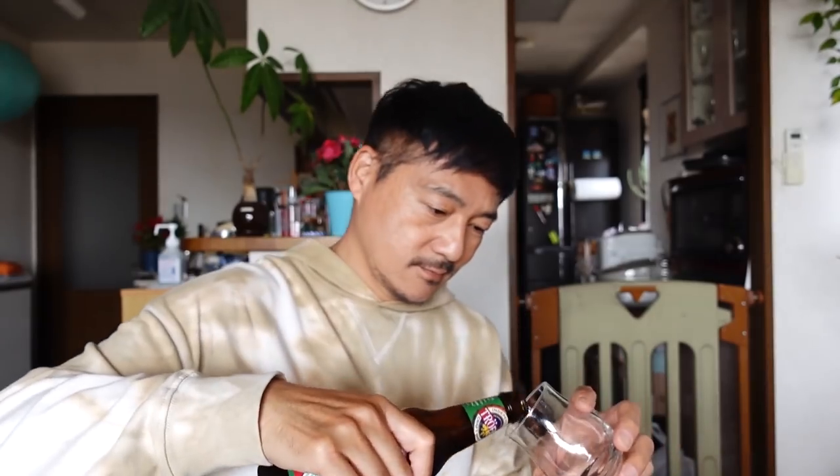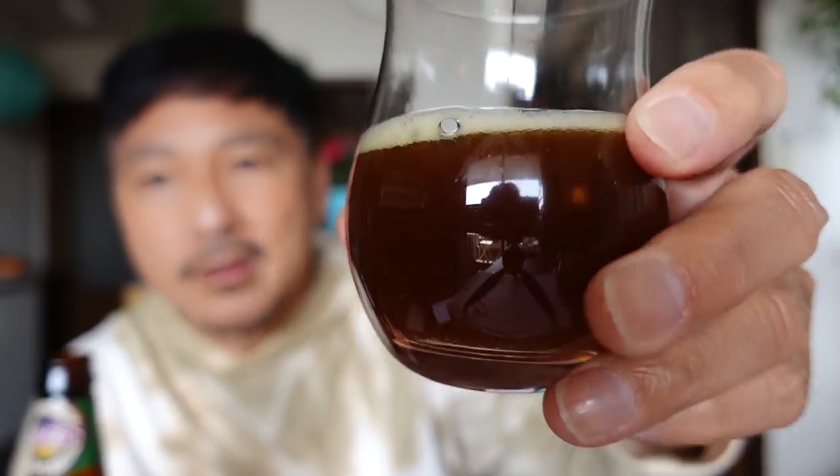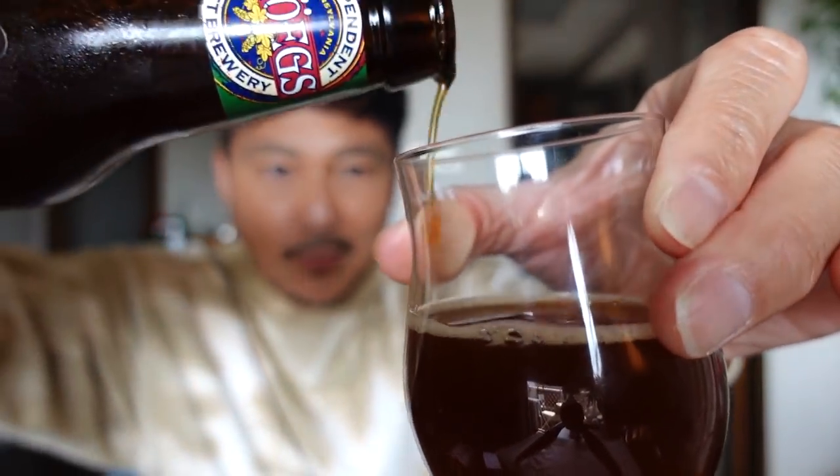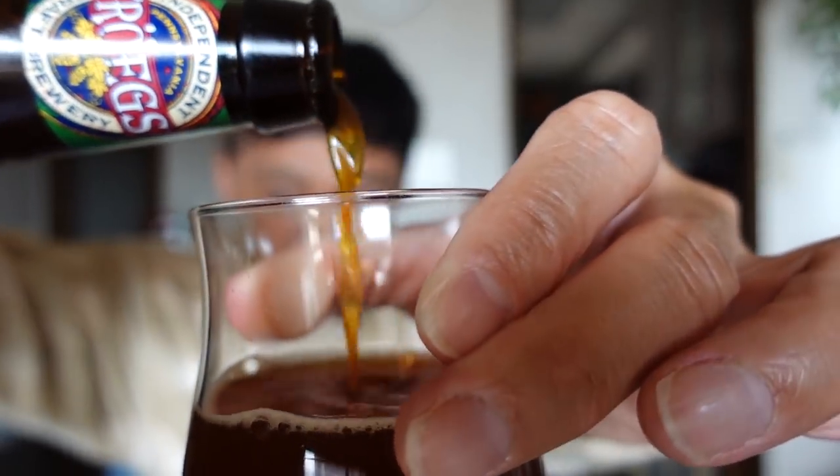I'm gonna put this in a glass — I want to see what it looks like. Look at that color! Look how thick it is when I pour it. It's kind of thick — I like that, I really do. It's almost like it's in a different category — it's not quite like a normal beer because it's sweet, thick, and rich. I like it a lot.